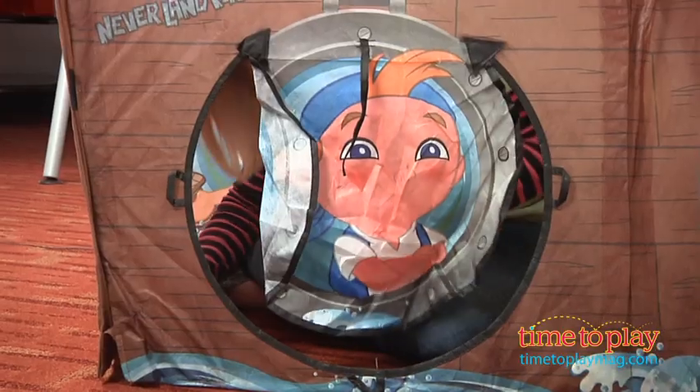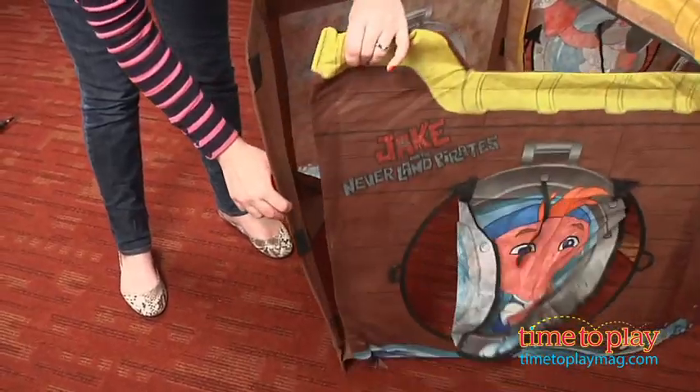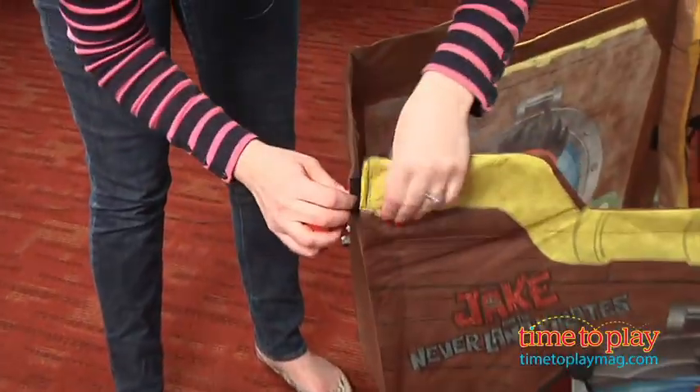Adult assembly is required and it took us three minutes to put together. Everything sticks together with velcro, so it's a pretty sturdy play structure, but if something comes apart, you can easily stick it back on.